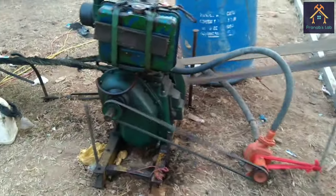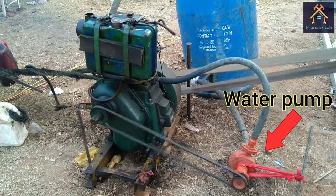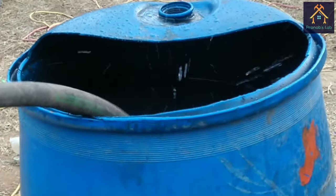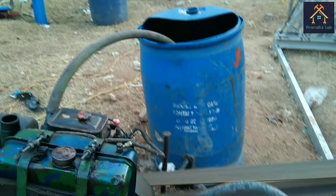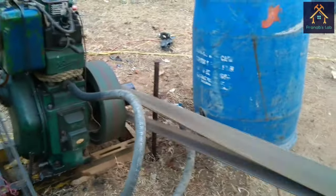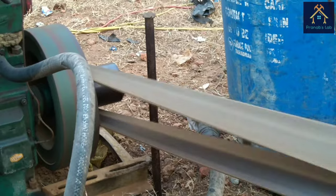You can see a separate water pump is coupled with the engine by the V-belt. The purpose of using the water pump is to circulate the water from engine to barrel and barrel to engine continuously for cooling. The driver shaft of the engine is transmitting the mechanical power to the driven shaft of the Ferris wheel through the cross belt drive mechanism.